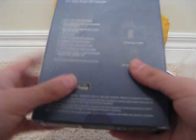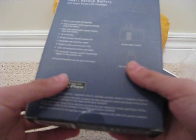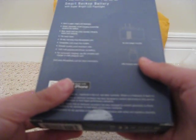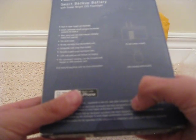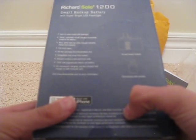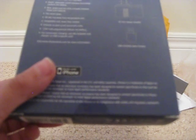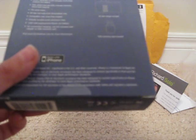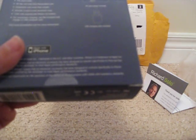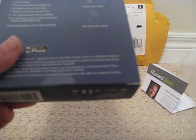On the back it says what's included: built-in LED flashlight, blue, green, and red LEDs indicating charge status. It fits almost all cases. The warranty is available at RichardSolo.com. Compact, compatible with all iPod models. It's scratch-proof because of the aluminum casing. Includes an AC wall adapter and USB charging cable.